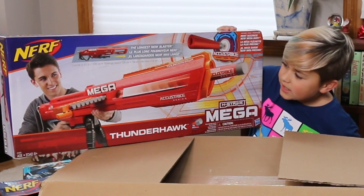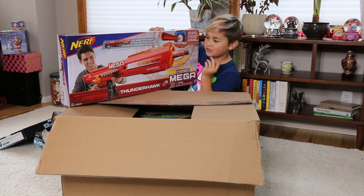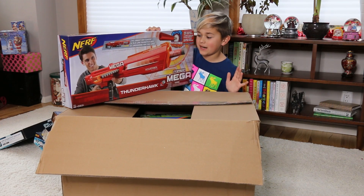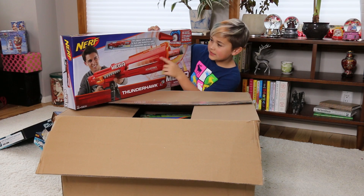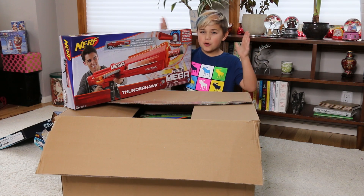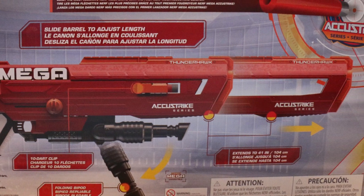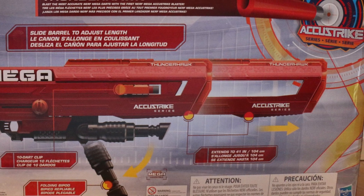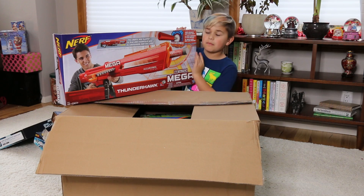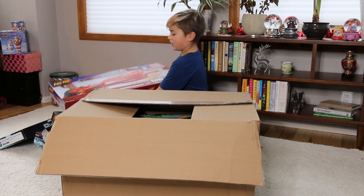It looks like it has a stand — this is a really big gun. It says the longest Nerf blaster! So something I realized is this is way bigger than I thought, and it can actually extend. So you can have a normal-size gun and then extend it out to have the world's longest Nerf blaster. And where you can see the bullet coming, you can actually shrink that part — it's shorter but the bullet is less visible. That's pretty sweet!